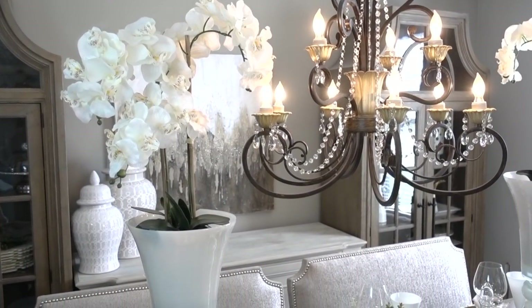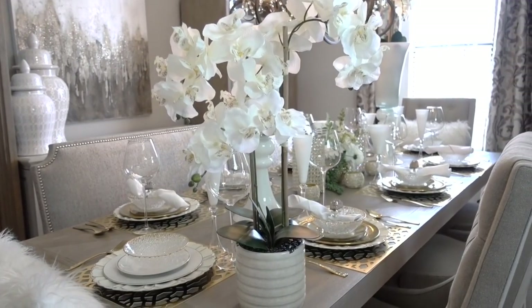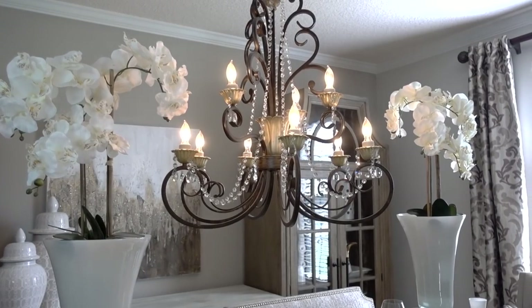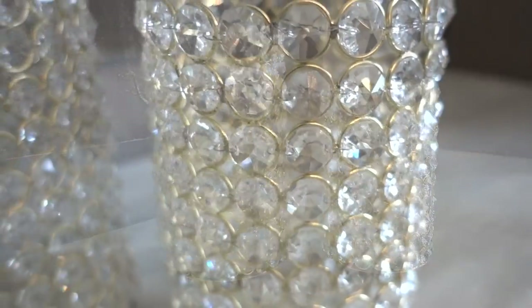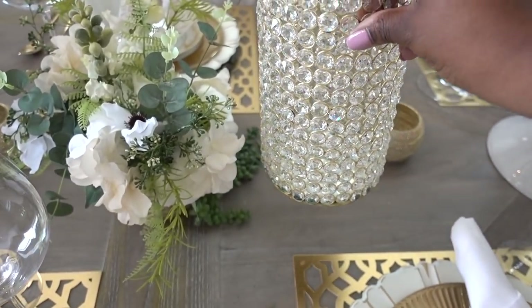When choosing a centerpiece for your table, choose something sturdy and extremely high or low so you can see and talk to your guests. Orchids is one of my favorite flowers, and I'm using a pair of faux flowers inside the vases. I got them from HomeGoods on clearance last year for only $25 each. I added these blingy crystal votives that I had already — they're also from raw stores — and I usually place LED candles inside for safety. That night, it creates such a beautiful ambiance glow.